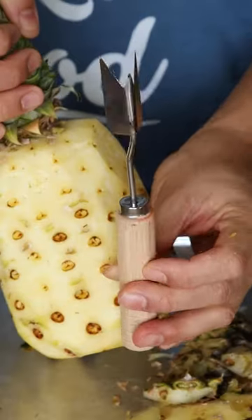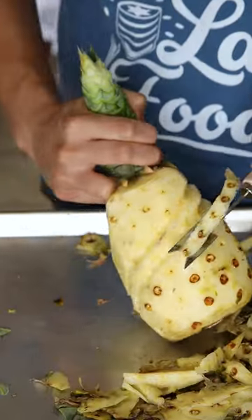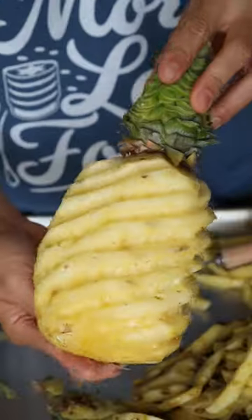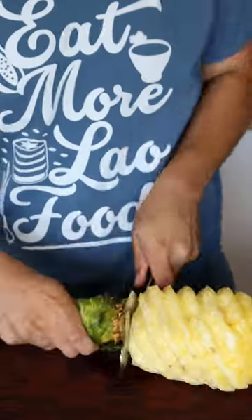This is where an amazing tool comes in handy — it's a pineapple eye peeler that cuts all the dark patches and diagonally cuts through the fruit. I was amazed with how much flesh it saved and also how beautiful it looks cut like this. Then cut both of the sides into the desired bite-sized pieces.